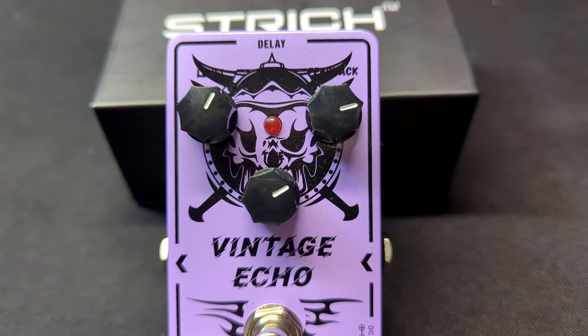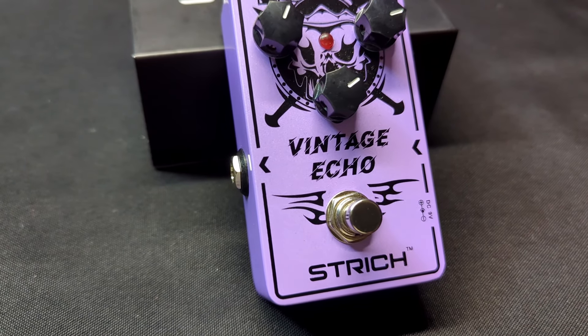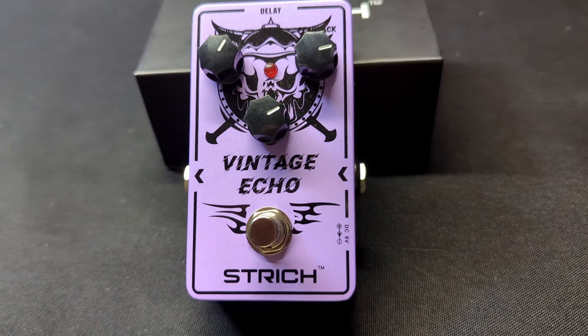You can easily adjust the time of the echo with the knob on the bottom. You also have full adjustment of the level of volume and the delay of the effect and the feedback, which is the number of echoes that it creates.